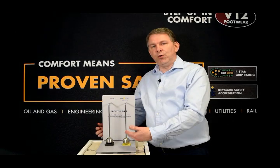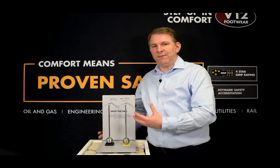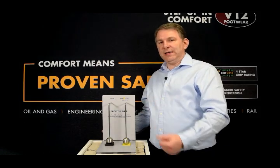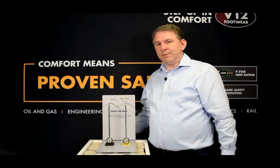We can see that the PORON is absorbing all the shock, providing a unique layer of protection over that delicate ankle bone in the work boot. The PORON XRD can also be removed.